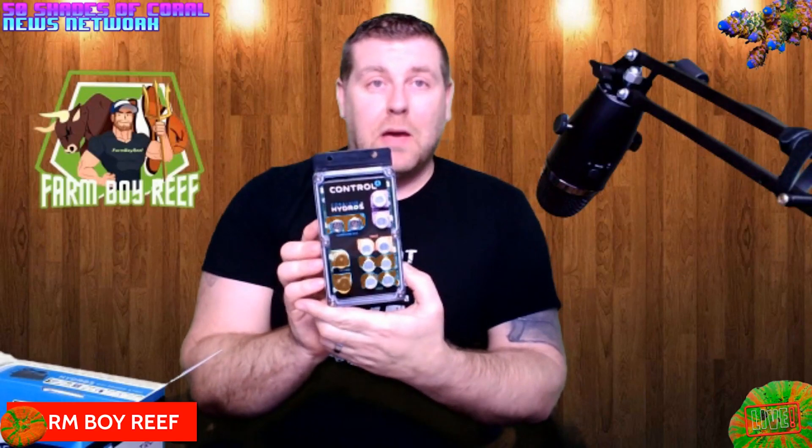It's a really hard plastic — you can tell they put some time, money, and a lot of research into it to make sure the end user is going to find it really user-friendly. That's what you get: one Hydros Control 4.